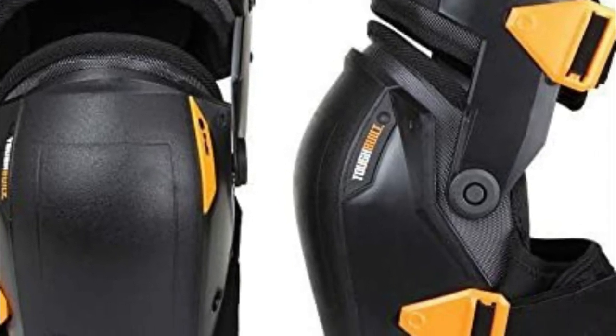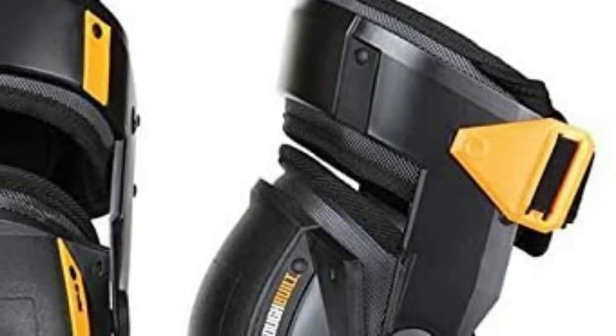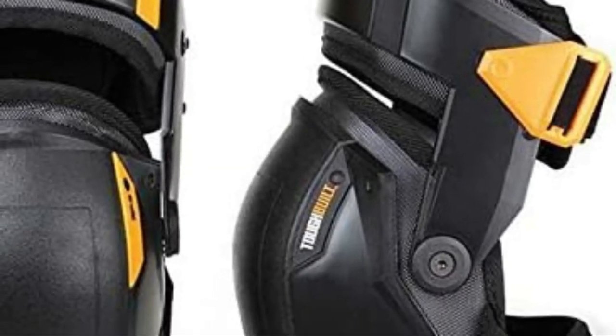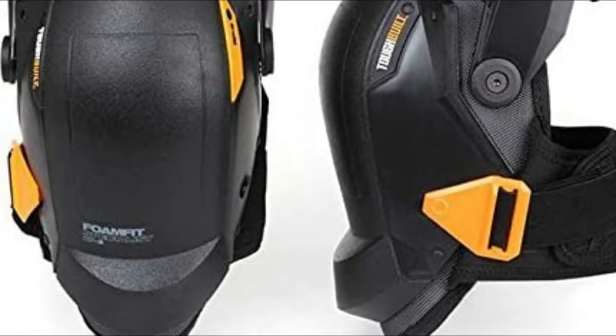Made from abrasion-resistant 1680D fabric, a tough double-injected shell, non-slip rubber, and shatter-resistant plastic. They have a textured surface on contact surfaces, which makes you feel secure and at ease on the job.